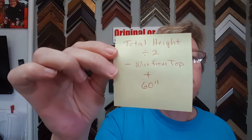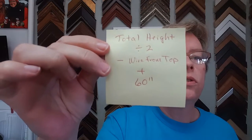So there you have it. The formula is: total height divided by two, minus the wire from the top, plus 60. And if you don't want to do all that calculation, I have a spot on my website where it'll calculate all this for you — even accessible on mobile so you can hang all of your artwork quickly and easily. The link will be with this video on YouTube, or if you're on my site, it's just right below this video.